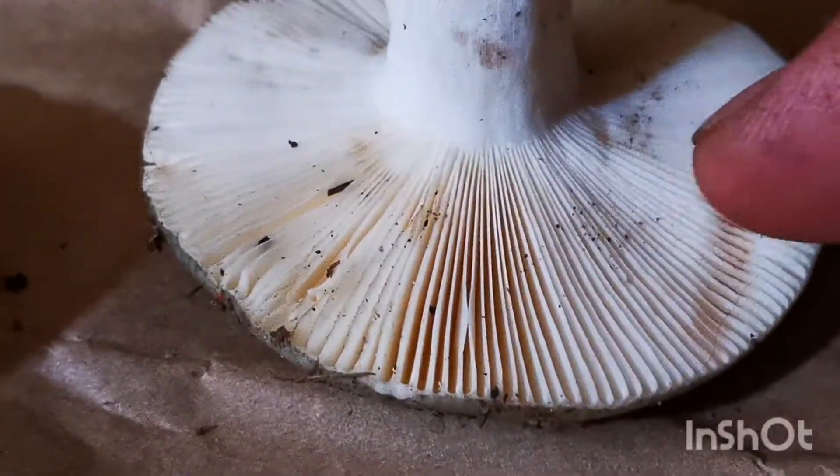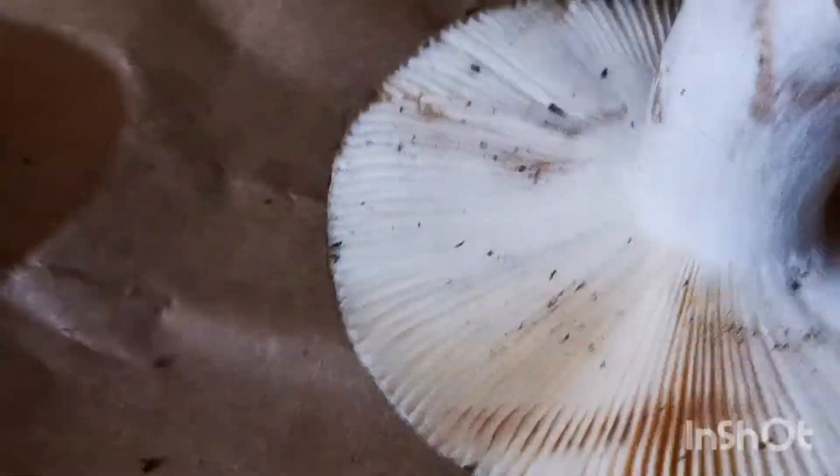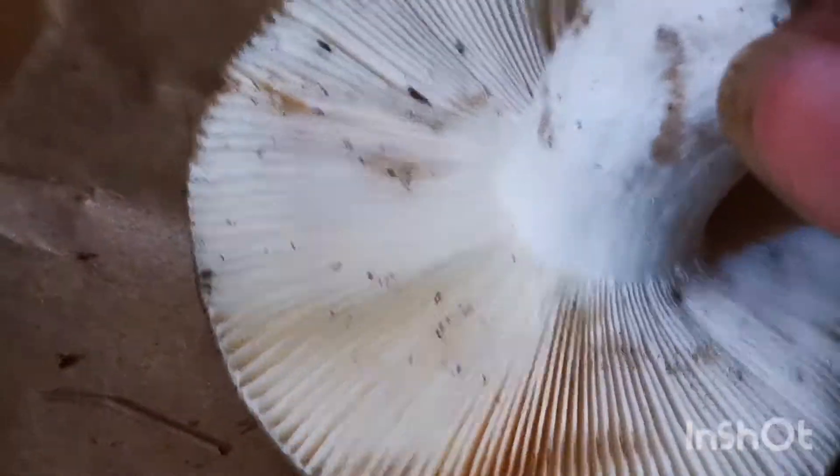It looks like it stains on the gill a little bit — white, cream, kind of a light creamy gill. Very white stem. You can kind of see the color differences there.